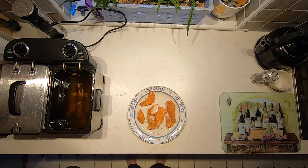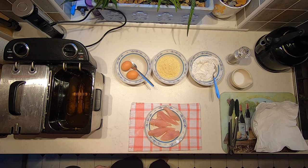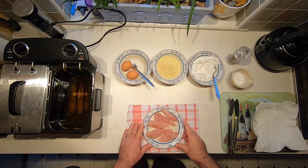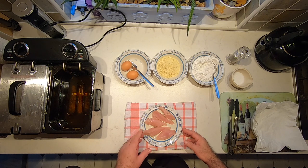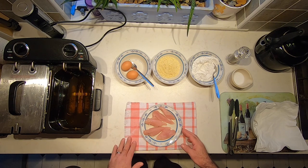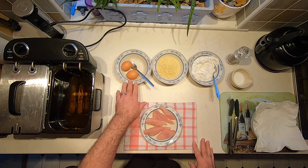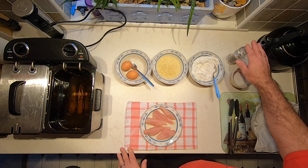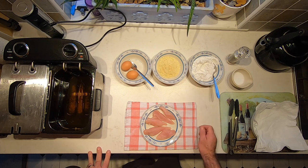Today we're going to be cooking gluten-free crispy chicken goujons. We're going to need some chicken — you can either buy this as chicken mini fillets or a chicken breast and cut it up, which is what I've done today. You'll need to ensure the pieces are reasonably close to the same thickness, so they cook evenly. You're also going to need a couple of eggs, some breadcrumbs, some flour, and salt and pepper. I'm using gluten-free breadcrumbs and flour to make this dish gluten-free.